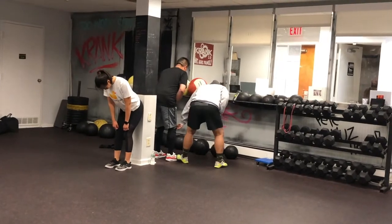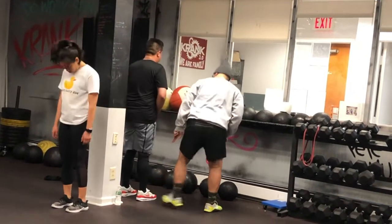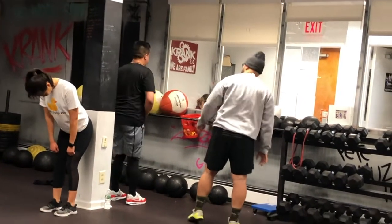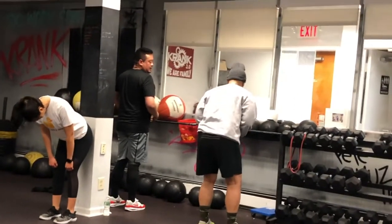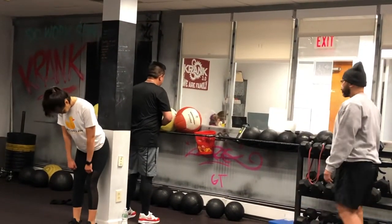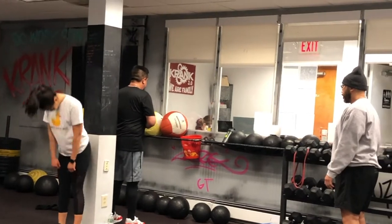All your weight right there. Don't let the knees go forward. Stand up. So what you're doing is perfect, but the wall might be too far back where you're just dropping down. Take a half step closer. Hip, slight bend.